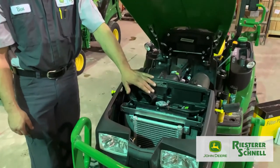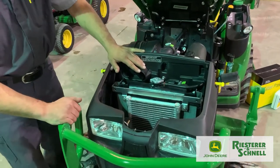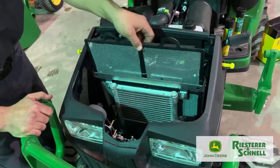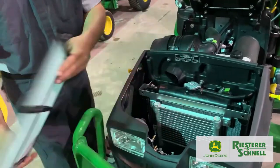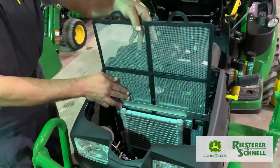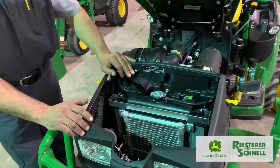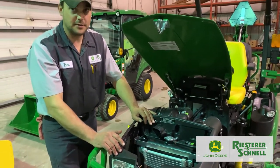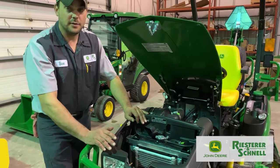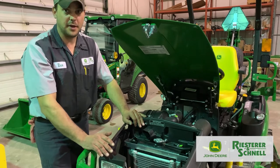Up front you've got your radiator and screen. Periodically after you're done mowing, pull this screen out, shake it off, blow it out, and make sure it's clean. It's common to get grass clippings in there, and that screen stops dirt, debris, and grass clippings from getting caught up in your radiator and overheating your machine — which could lead to costly mechanical breakdowns.